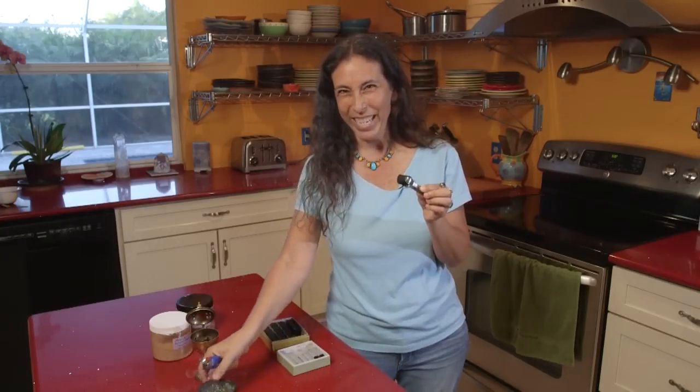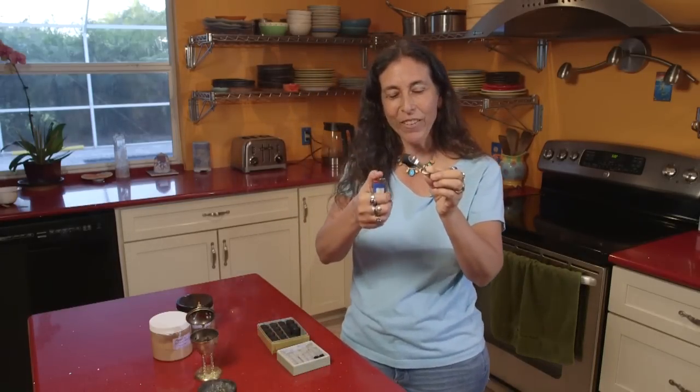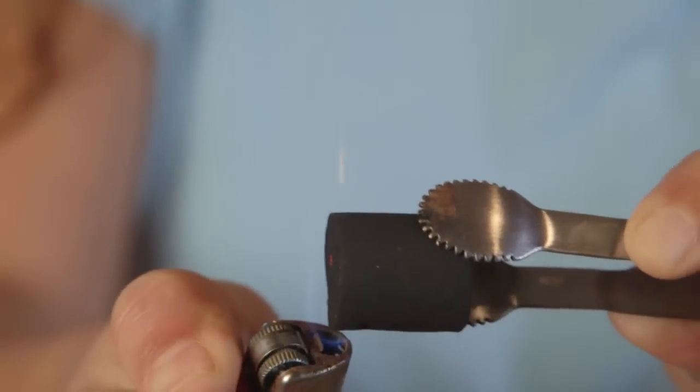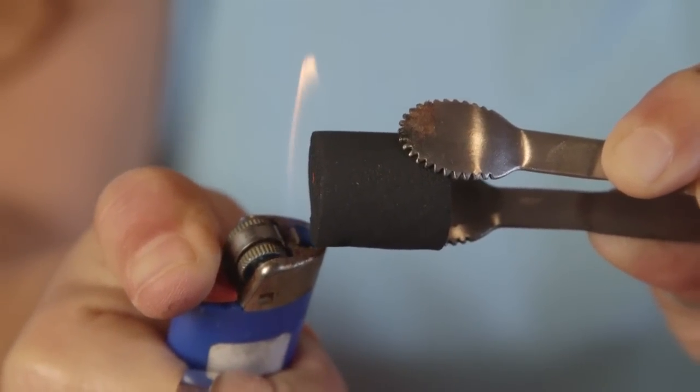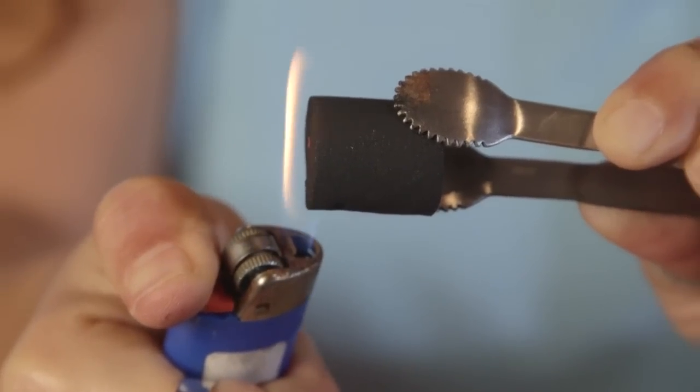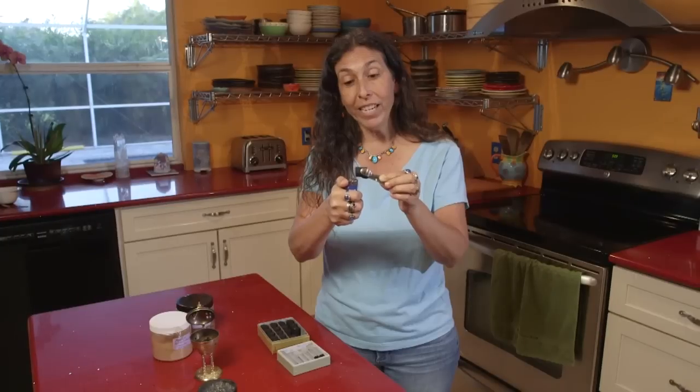That smells amazing. I'll show you that this second charcoal works the same way — I just hold the lighter on the end. This piece is a little bit bigger, and it'll burn for probably about an hour, which is really cool.